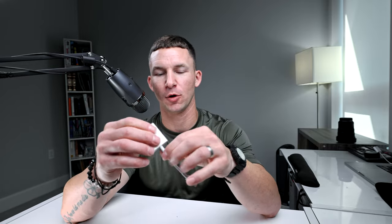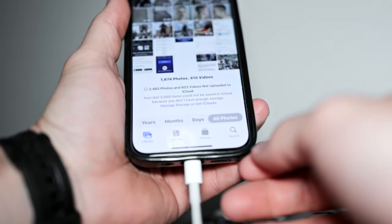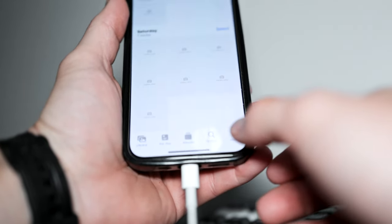Next is an SD card reader — USB to whatever phone you have. Say you're on a shoot and want to drop some pictures on the long car ride home: pop the SD card out, throw it in the reader, plug it into your phone, import the photos, edit them, and before you get to your destination — if you're not driving — you can have those photos edited for the client.